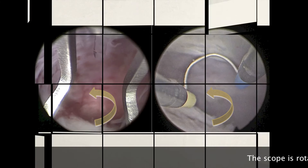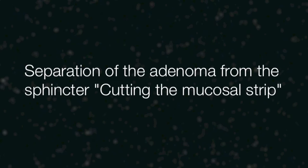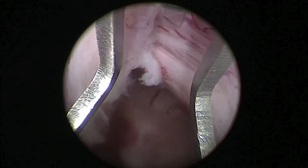In both procedures, the scope is rotated 180 degrees up and pulled out while riding over the adenoma. The next step is to separate the adenoma from the sphincter by cutting the residual mucosal strip. With the scope rotated up, the mucosal strip is identified by looking for the adenoma, sphincter, and the verumontanum.